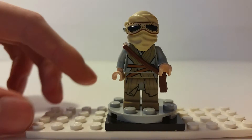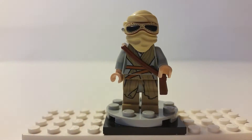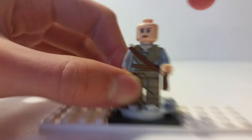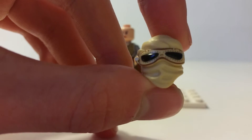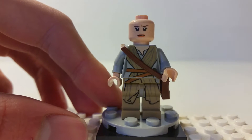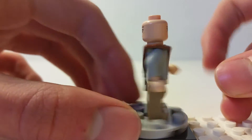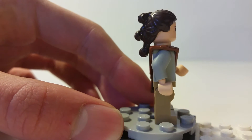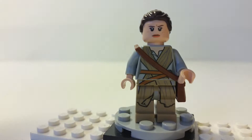The first minifigure in the set is Rey, a new character in the new Star Wars trilogy — kind of like the new Luke Skywalker but female. She has a little helmet piece that looks like a ninja-stormtrooper hybrid, designed for the desert. She has a freckled angry face on the front and a happy face on the back, and she comes with hair on the sides that has a bit of a Princess Leia-like design.